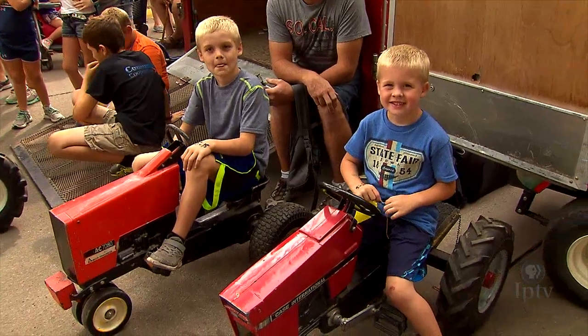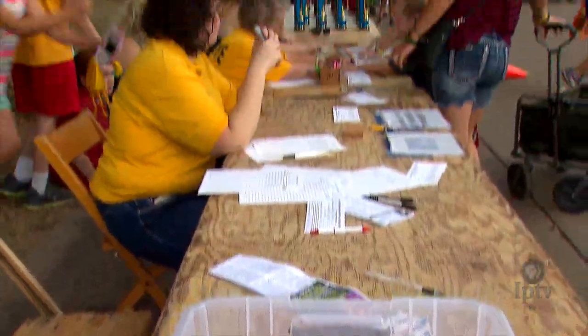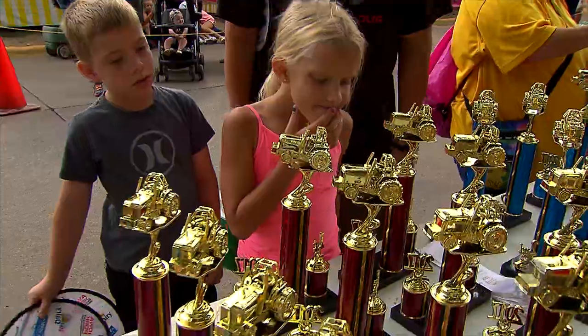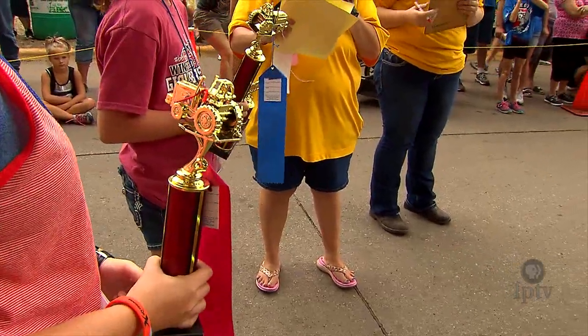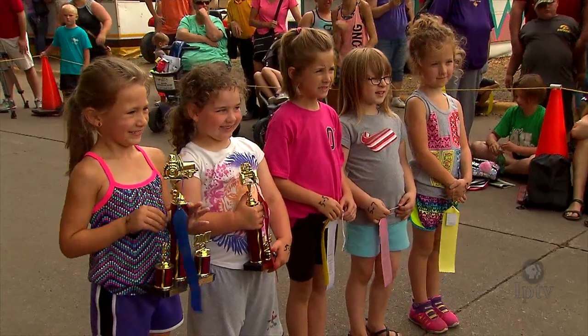This is quite possibly the happiest place on the fairgrounds right now. The State Fair Pedal Pull is just ready to start — we've got the equipment all set up. You travel around the state in preparation for today. Today, if they get first or second place here, they can go to the state championship at Marshalltown.